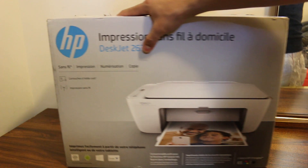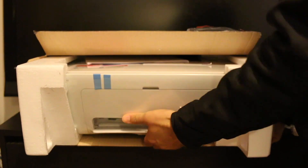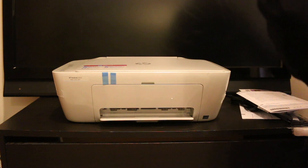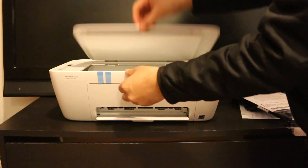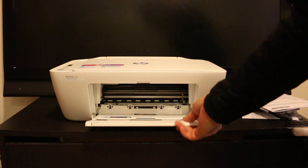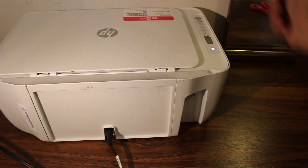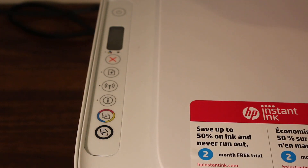I'm going to show you how to do a quick unboxing and setup. To begin the setup, the first thing is to switch on the printer, so press the power button. Now we will install the ink cartridge.